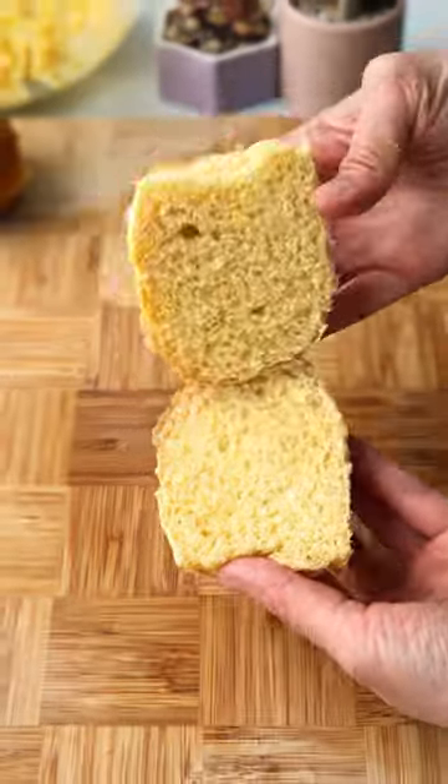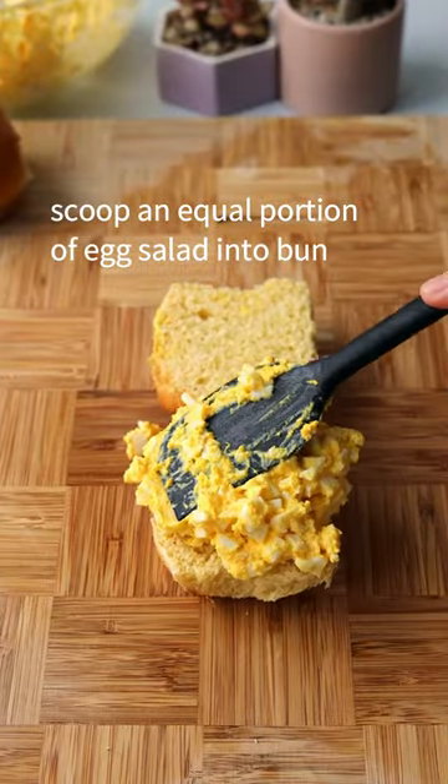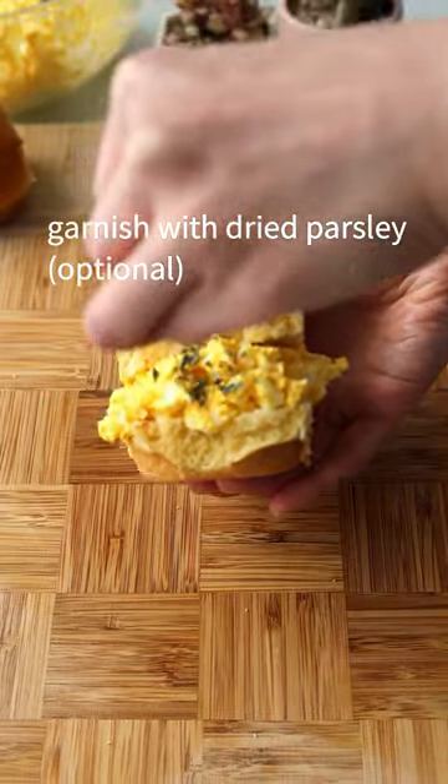Slice mini brioche buns. Scoop an equal portion of the egg salad into the bun. Garnish with dried parsley. Enjoy.